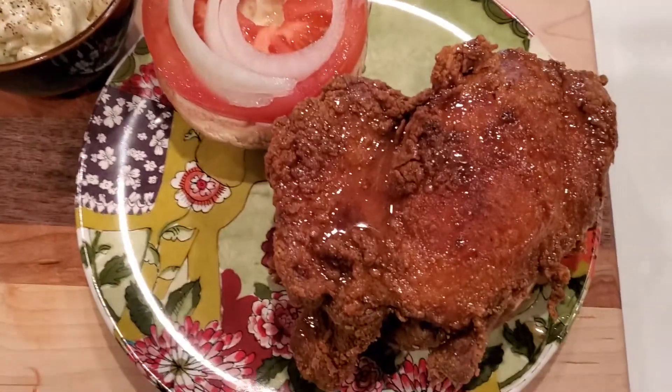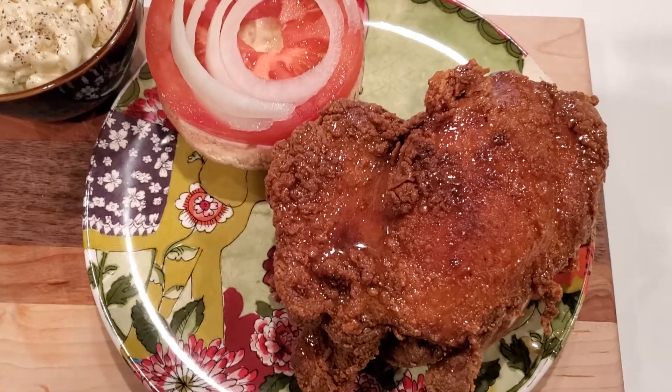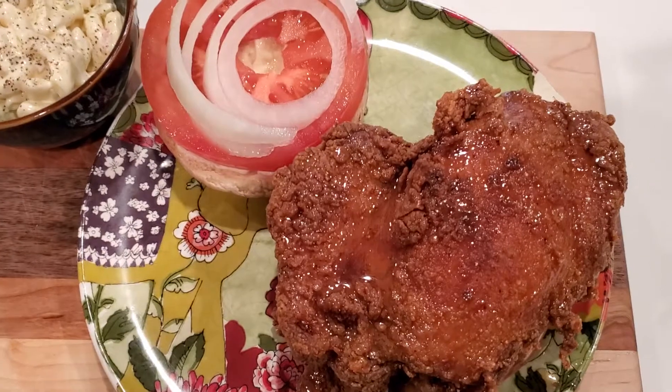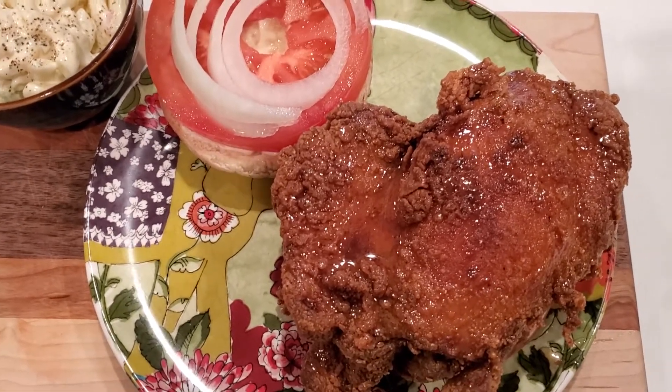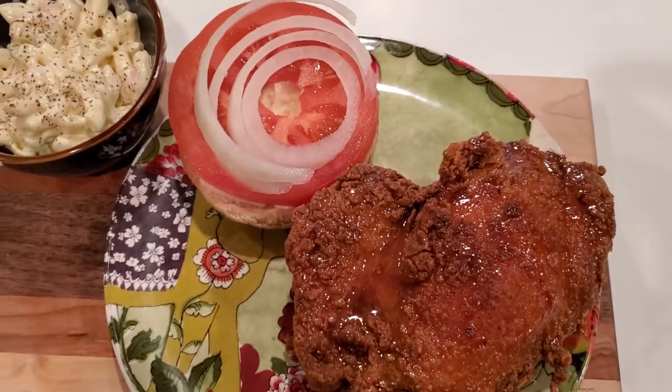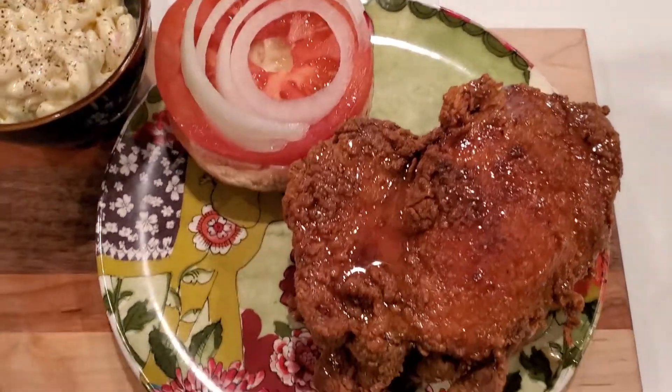I am here with my recipe on how to make your own crispy fried chicken. This way, you ain't got to be disappointed with Popeye's or waiting in long lines or fighting, or if you just don't feel like cooking.